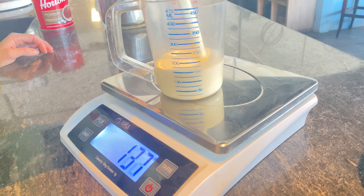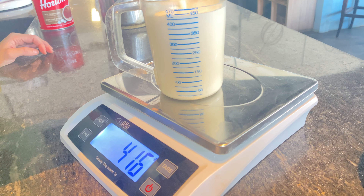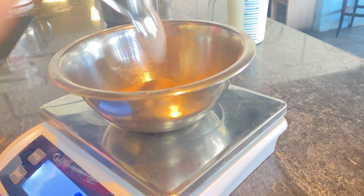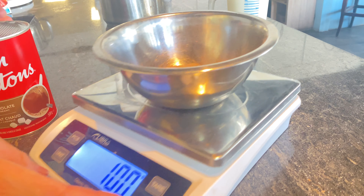First, let's measure out our heavy whipping cream. In a separate bowl, measure out some hot chocolate powder — here I'm using the Tim Hortons brand.